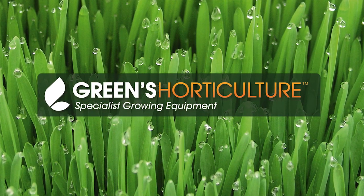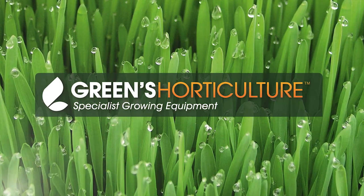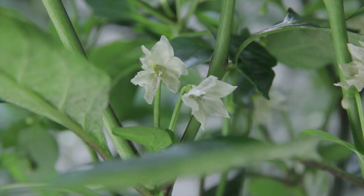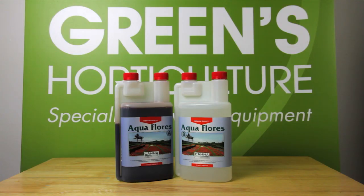Choosing the right nutrients is vital for your grow. Once you've got them, you've got to mix them correctly. Today, we're looking at Canna's Aquafloris, which would be used during the flowering and fruiting stages of your grow. It's a two-part, or A and B, hydronutrient.